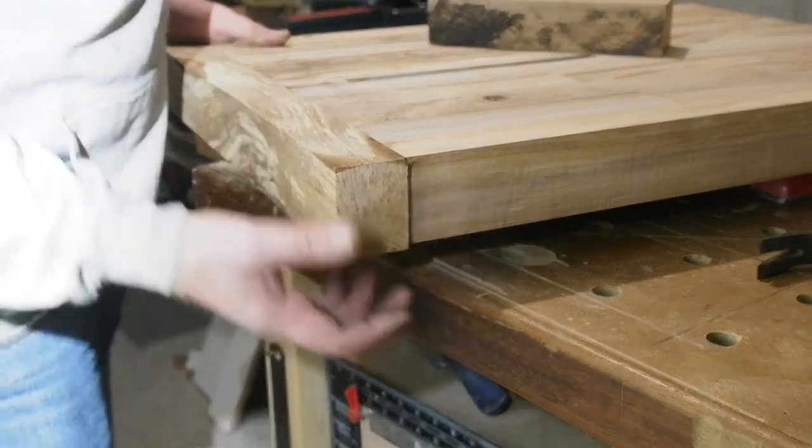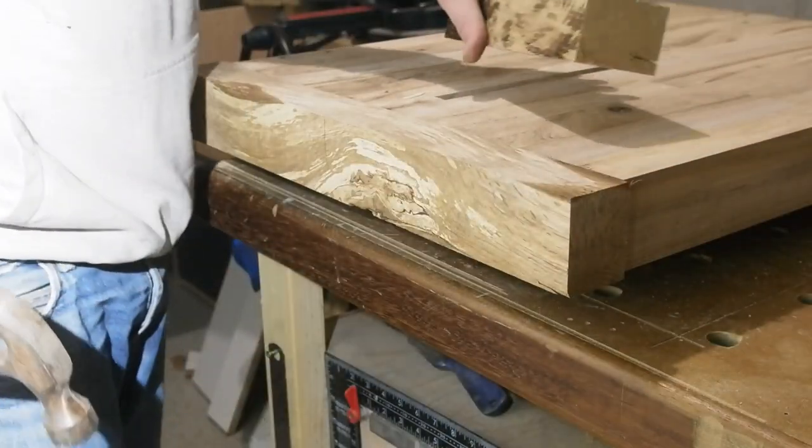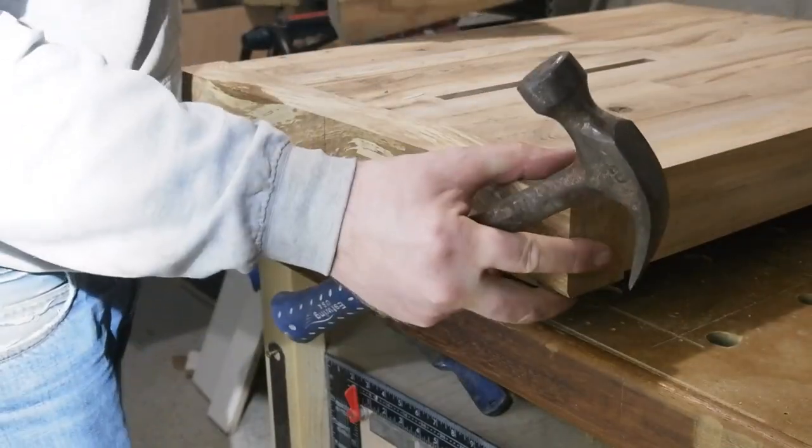When doing these sort of board or table ends, it's best to leave yourself some extra length as you'll be wanting to put them on and off a couple of times for sizing and drilling. The extra length leaves you a couple of ears sticking out that you can use to easily knock the ends off again.